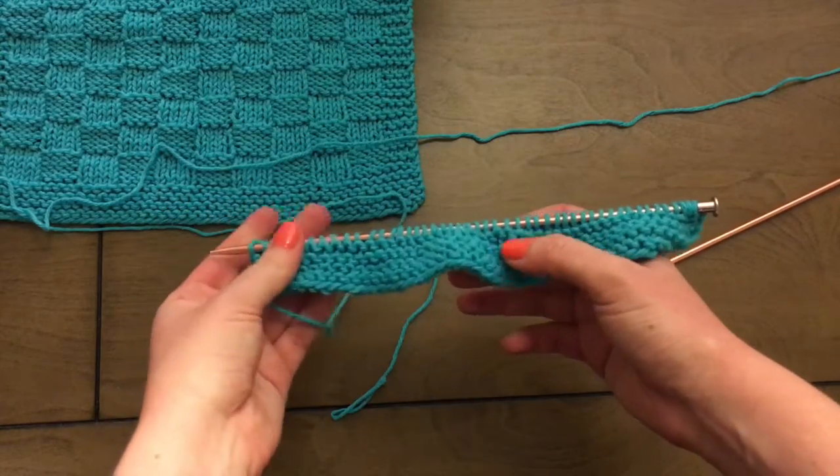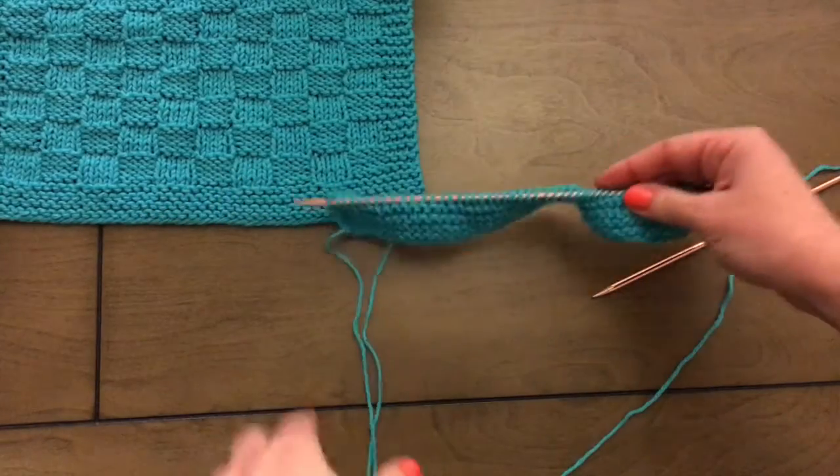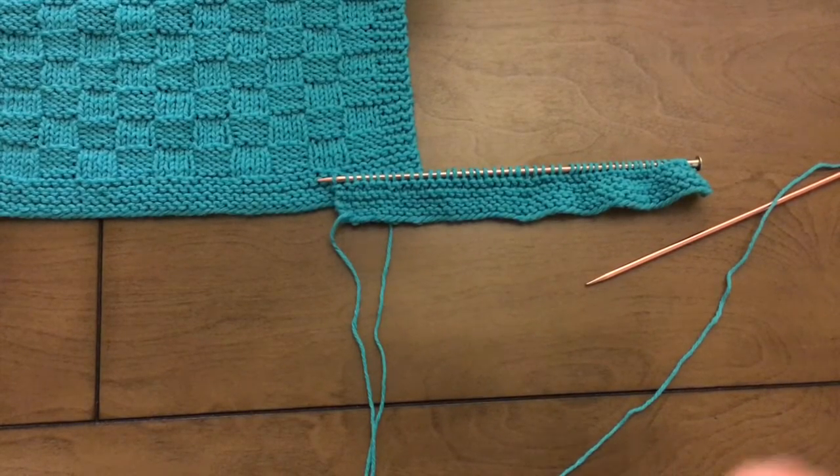Here we are with the first eight rows of knit complete. This will become the bottom border of the washcloth. Continue on to the next video to see how to start the checker pattern.